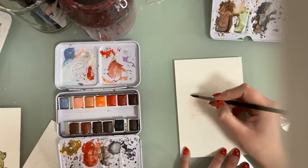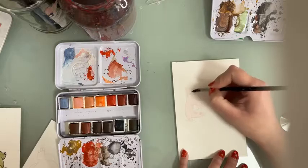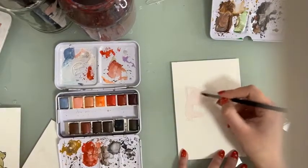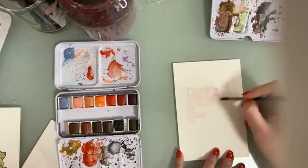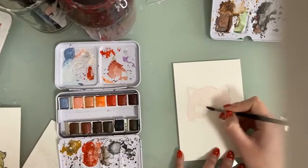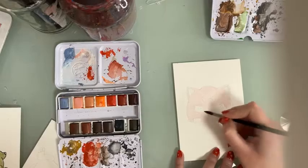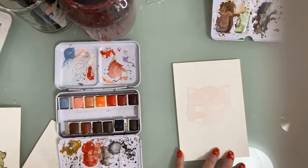I'm using a squirrel mix brush, the number five round from the Turner set from Zanart Supplies. I really like squirrel mix brushes because they're very good for washes and for blending in colors. This one has a very nice pointy tip, so it really helps me to paint within the lines and avoid the areas I don't want to paint in. It's actually the brush I use the most.